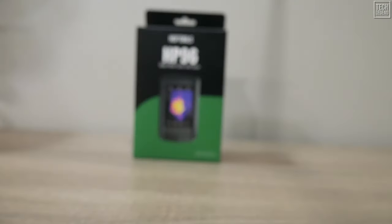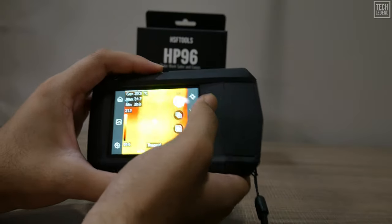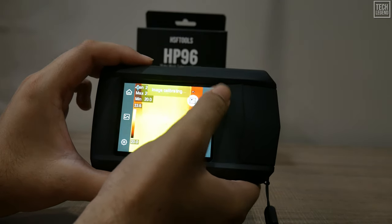Thermal sensitivity below 50 millikelvins ensures you capture high-definition details, crucial for identifying anomalies during inspections.